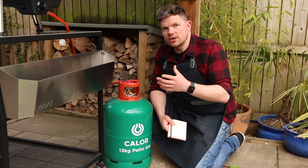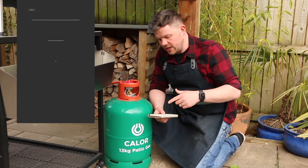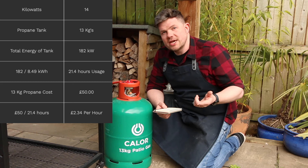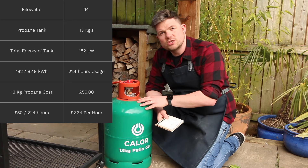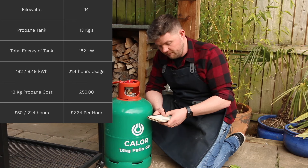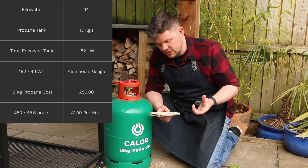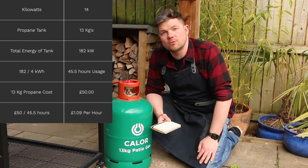For the Koda 16 and Koda 12, it's recommended to run these off a 13 kilogram propane tank. These tanks run at 14 kilowatts of energy, so 14 × 13 = 182 kilowatts of energy in the entire tank. Dividing 182 by 8.49 kilowatts (Koda 16 power) gives 21.4 hours of usage at full power. At £50 per tank, that's £2.34 per hour. For the Koda 12 at 4 kilowatts: 182 ÷ 4 = 45.5 hours, and £50 ÷ 45.5 = £1.09 per hour.